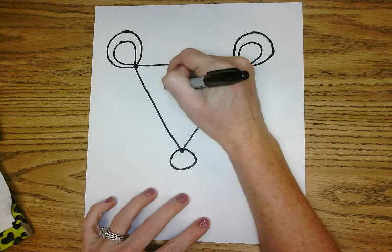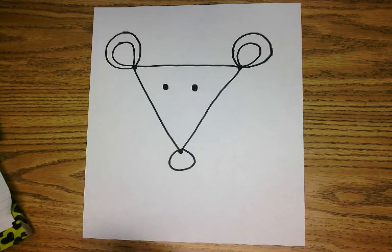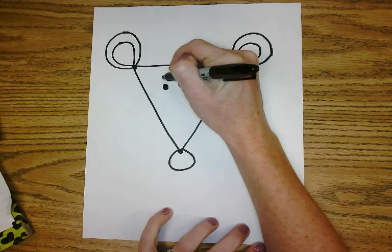And then you're going to do two small eyes for your character. Oh, it's starting to look like something now! Now our character is really going to come to light — we're going to do two bigger circles around the character's eyes.